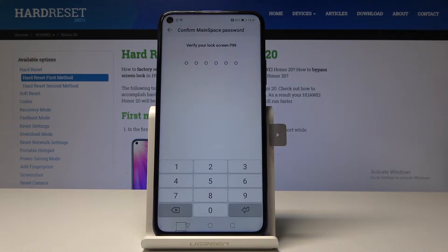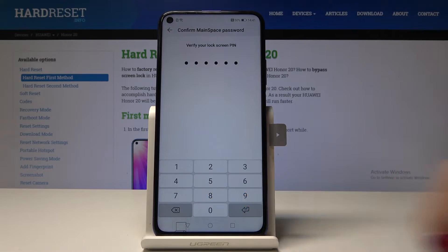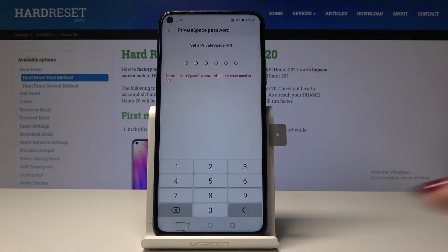Let me click Enable. Now we have to confirm our lock screen PIN. And now set the private space PIN — it will also be the same PIN as your lock screen.